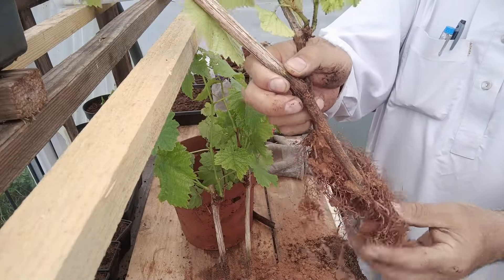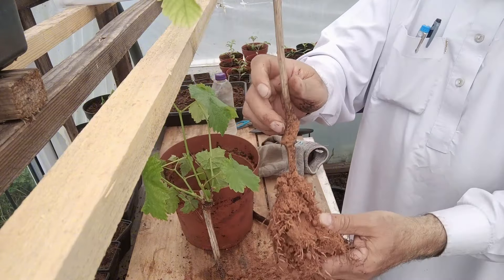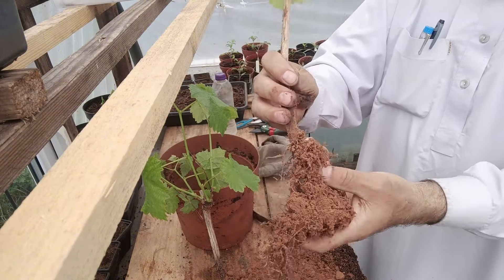You see, you can grow it in the sand. You don't have to buy compost for this. Look at the other one — see the roots!